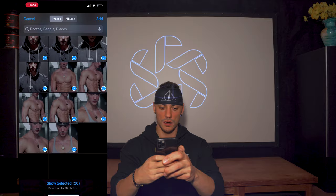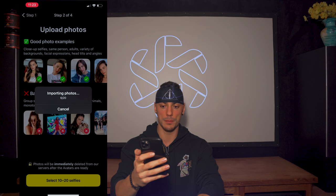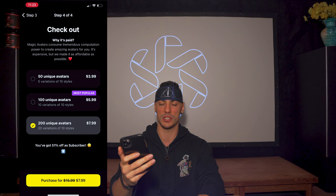Here's just a rough look at some of them — really took these quickly, doesn't have to be anything special, the AI is gonna do the work for us. It imports all the photos really quick. Select your gender: male. We're gonna select 200 unique avatars — we want the best possible generation here — eight dollars for 200.